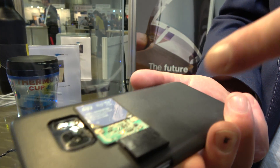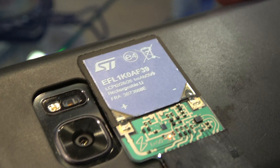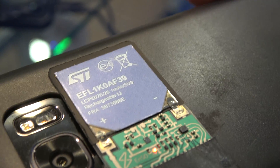So this is an energy harvesting system. If I put it on the right spot, you see a small LED start to burn. So now via NFC it's harvesting energy from the phone and it's storing it in the battery. And then later on it can give the energy to a certain device.